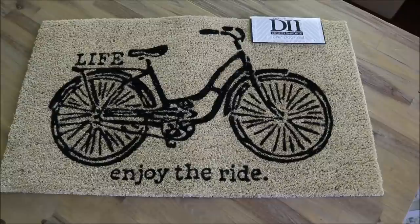Here is the rug I picked out for the backyard deck — this one also from Amazon. It just says 'life enjoy the ride' and has a really nice little bicycle on it. I thought this one was more appropriate for the outside since we spend a lot of our family time out there, while the 'hello' one was more appropriate for the front as it's welcoming guests. This one just has more of a fun, kid-friendly vibe.